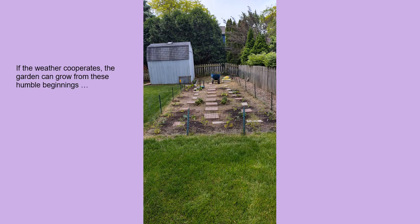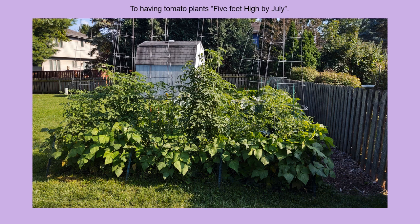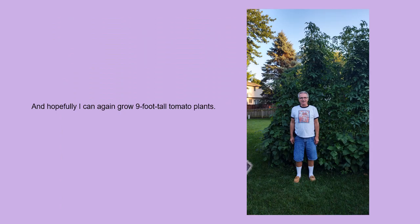If the weather cooperates, the garden can grow from these humble beginnings to having tomato plants five feet high by July. And hopefully I can again grow nine-foot-tall tomato plants.